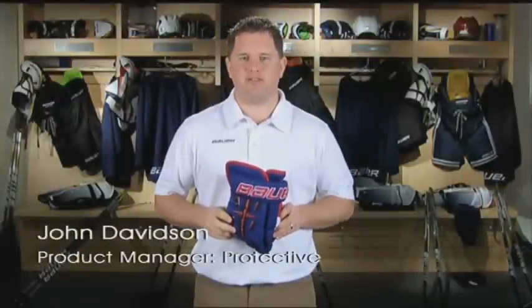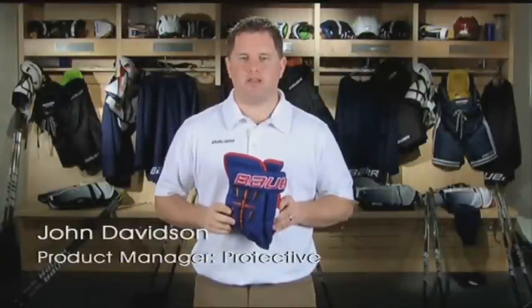Hi, I'm John Davidson, Category Manager for Protective Equipment, Bauer Hockey. Today I'm going to introduce to you the 4-Roll Pro Glove.